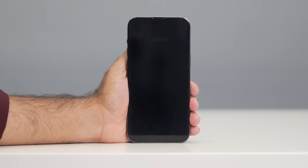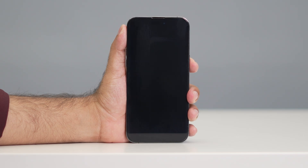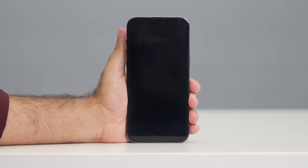Hey everyone, welcome back to another video. In this video I'm going to talk about how to fix your iPhone not turning on. As you can see, I tried to turn on my iPhone and it is not getting turned on. I have tried this a couple of times but I'm still not able to turn it on.